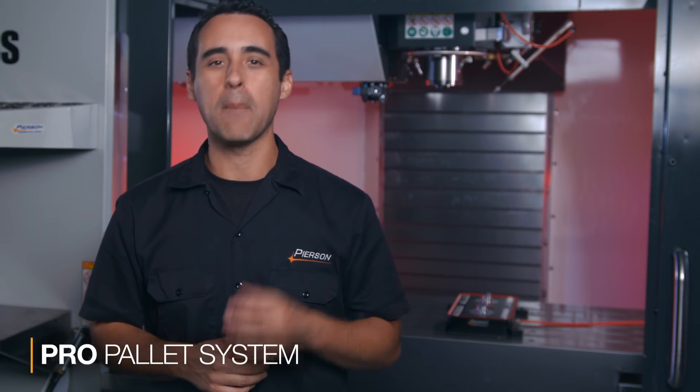When it comes to production machining, it's hard to compete with high-density workholding. Let me give you an overview of how our PRO pallet system can give your production a big boost.